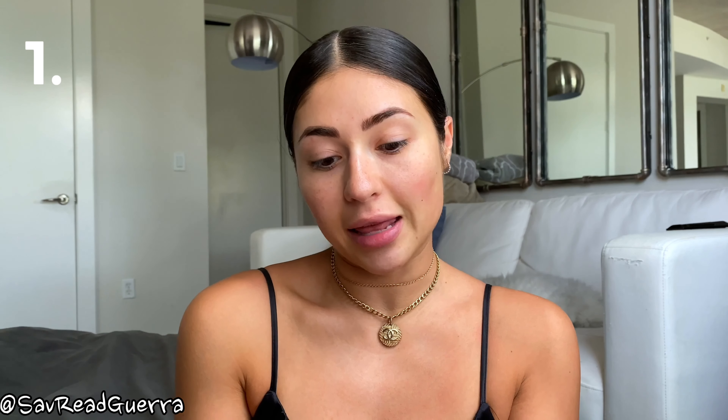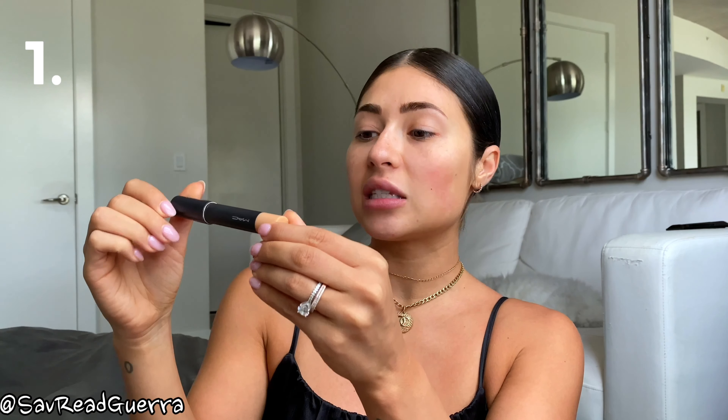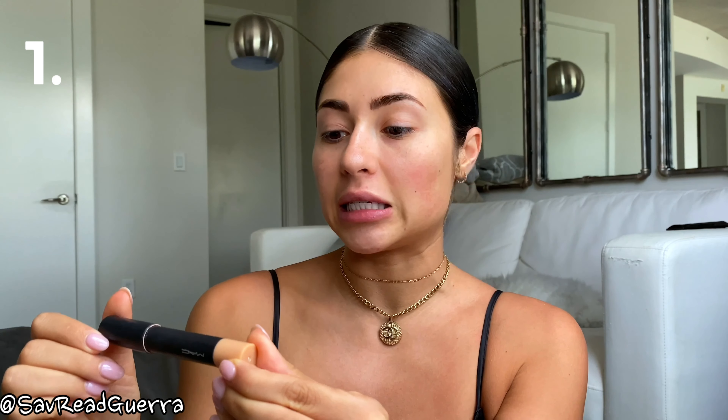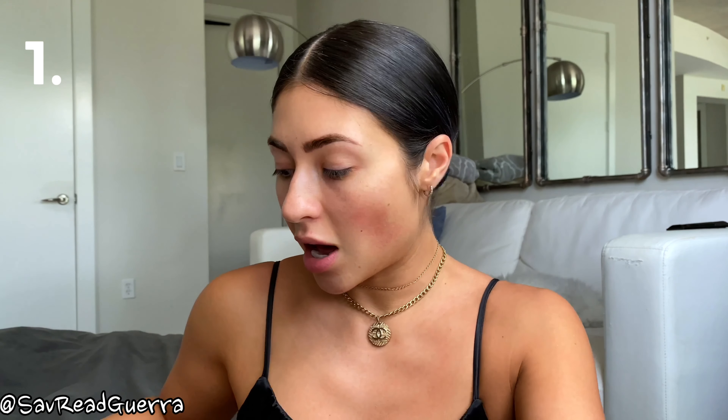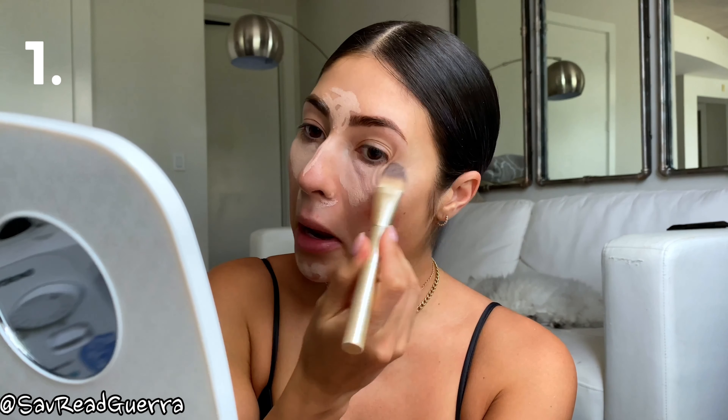The first product I'm going to use is the MAC Studio Fix Perfecting Stick in color NW15. I am going to put this under my eyes and in my T-zone area just to do a little color correcting, and we are just going to blend it out. This is perfect for when you're in a rush or you just want to look like you have a little something on your face but you don't want full glam.